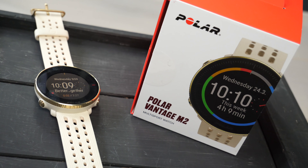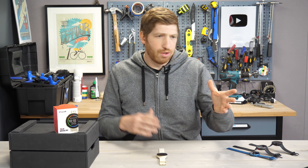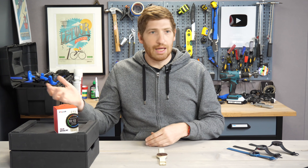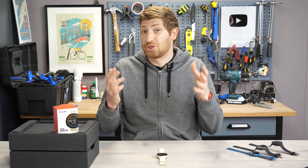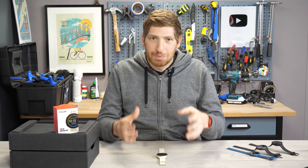This watch is the mid-range watch, but it's a full multi-sport watch. It supports swim, bike, run, indoors, outdoors, power meters, cadence sensors, heart rate sensors. You can do full triathlon with it. It's designed to be the affordable multi-sport watch in the marketplace.